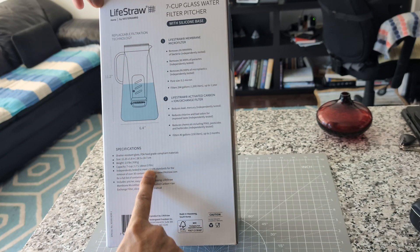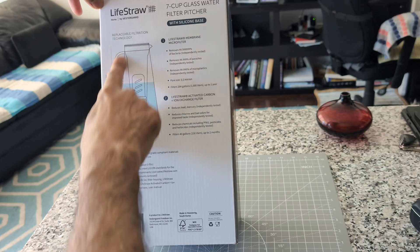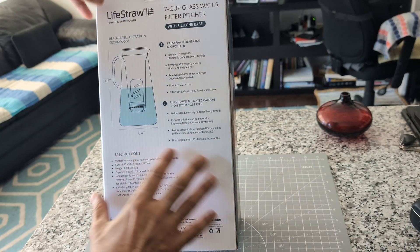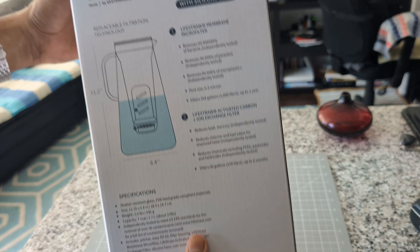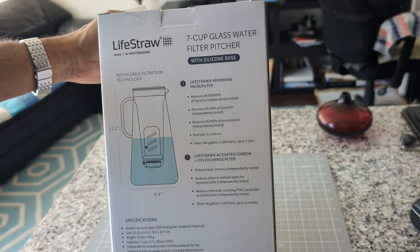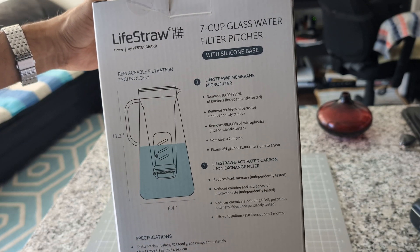Here are some of the specifications and features. I'm not going to go too deep into this — I'll just put it a little bit closer. If you need more details, just pause the video and get it from there.